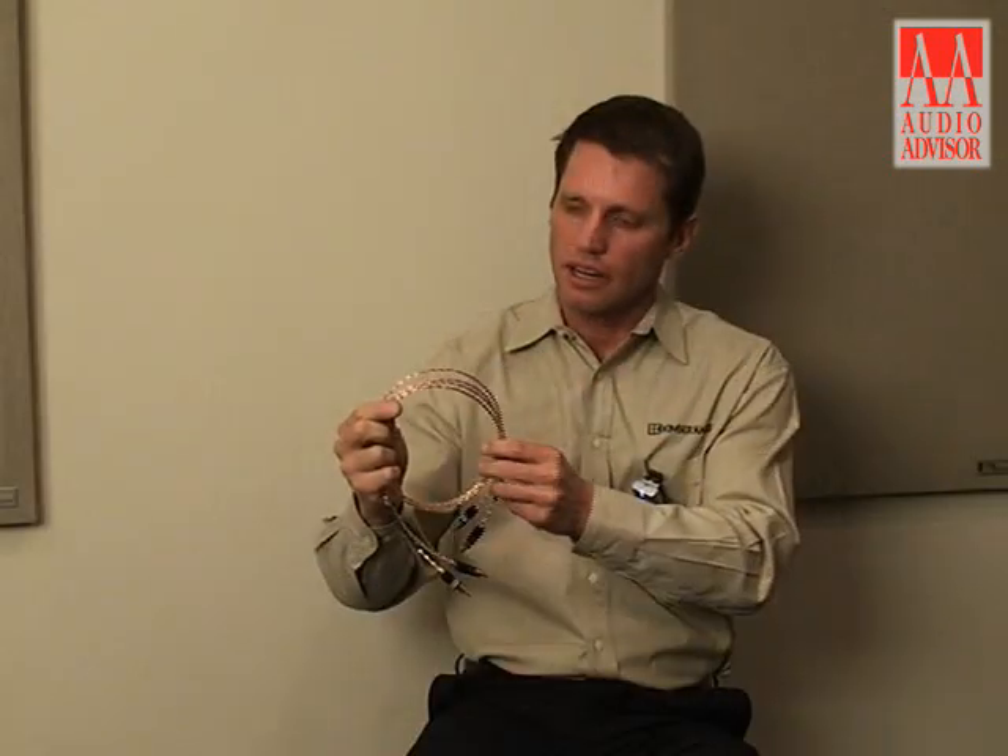Timber will do justice to a wide variety of systems, whether it be a more affordable system or even more high-end type systems as well. Timber is very versatile and can be used within almost any quality system. I'm Todd with Kimber Cable and this has been an exclusive video for Audio Advisor.